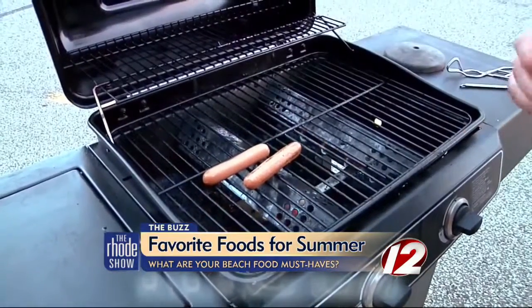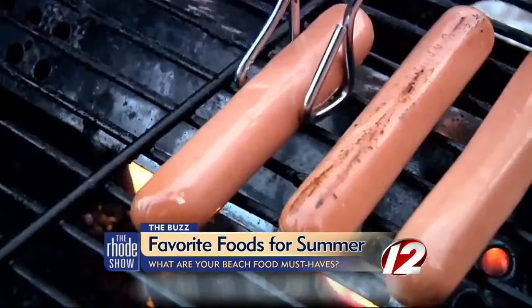Sure, it is easy to fire up that grill and throw on some steaks or hot dogs in the summer. But who wants to preheat the oven on a 90-degree day? So we wanted to know: what are some of your favorite summertime meals, and what about the food you're bringing to the beach?